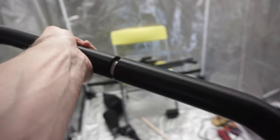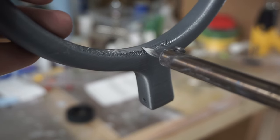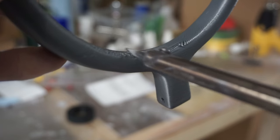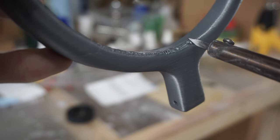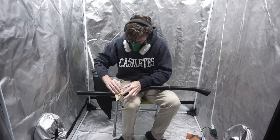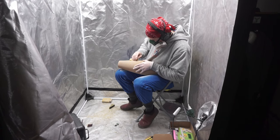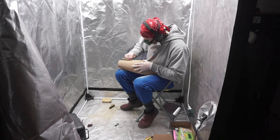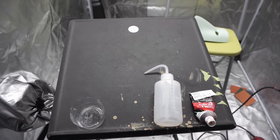I used a soldering iron to clean up some drooping where I didn't support the model well enough. It actually printed really easily without supports but left a little drooping, so I melted that down with the soldering iron. Then it was time to start sanding with 80 grit — I sanded the entire broom handle together as one big piece. Sanding the bristles is really tough; you have to get into all those grooves and nooks and crannies, but it's really worth it.